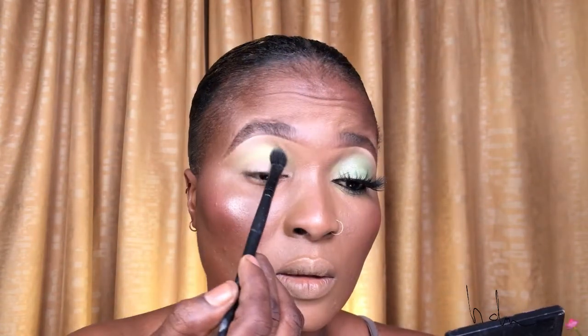I'm not going to be precise with this look. I just want to have a very nice and beautiful shade. So I'm going to go into my crease, place it in for the placement, and blend out.